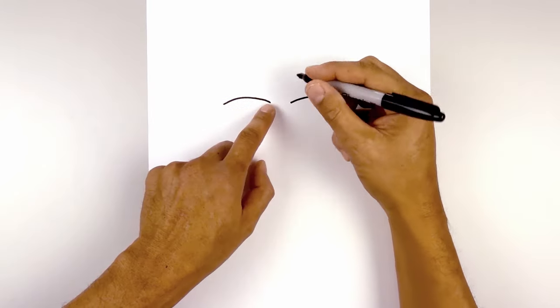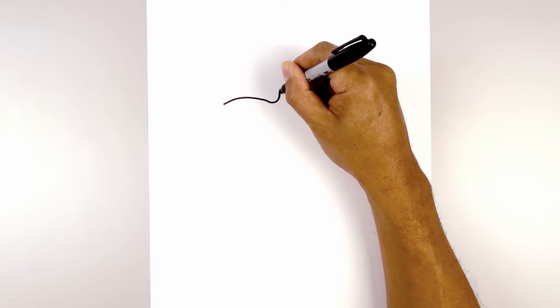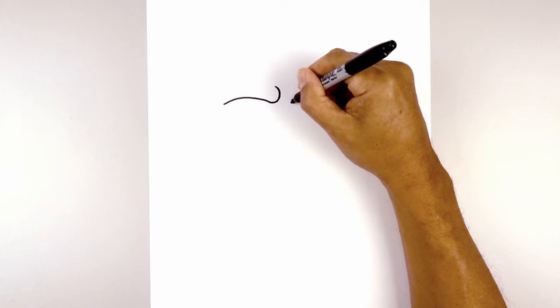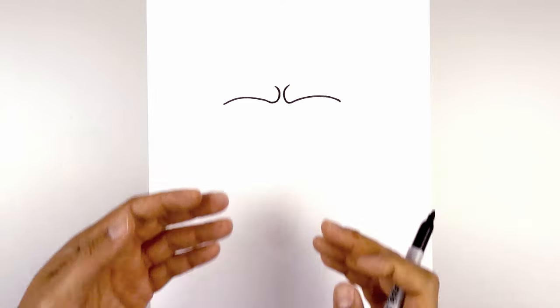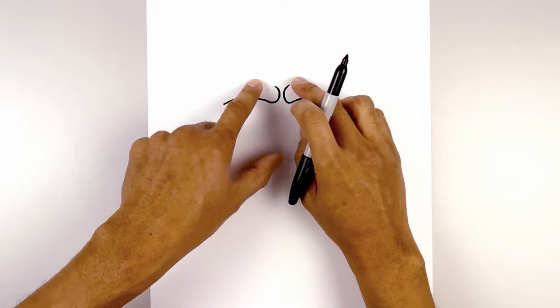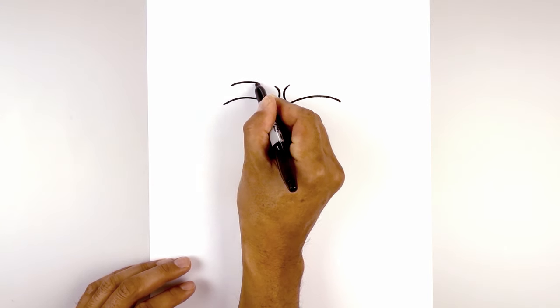Now we're going to curl in the brow. Starting from the left, curl around in the center and then out. Let's go to the right and do the same thing. Now we just want to accentuate the brow, so we're going to add another curve along the top. Starting on the left, we're going to follow the same curve of the brow, going across.